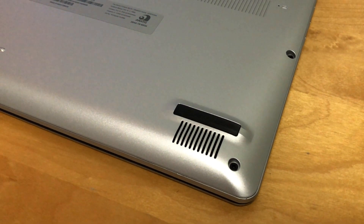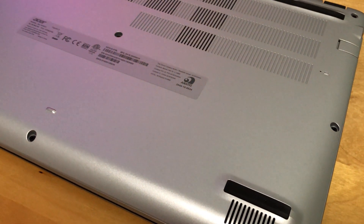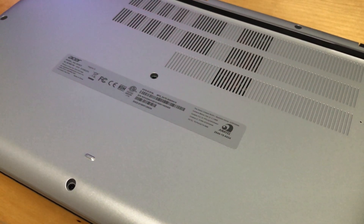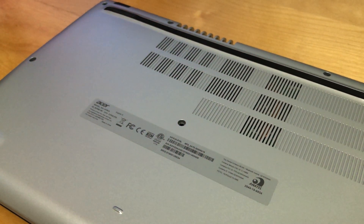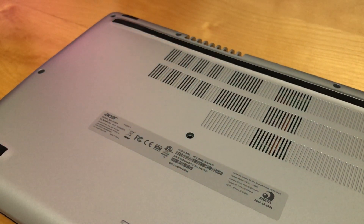The laptop only comes with 120GB of SSD and 4GB of RAM, so upgrading is definitely required. To open, there are 10 screws on the back and you would need a pry tool. I don't recommend using a flat-head screwdriver because it's very slippery and you may scratch the laptop.